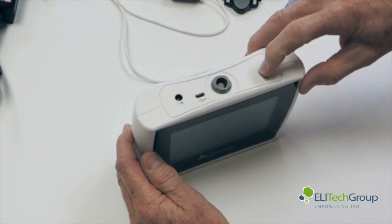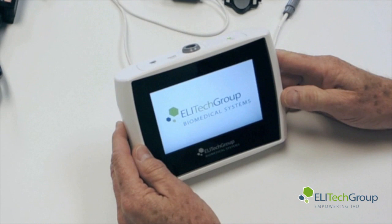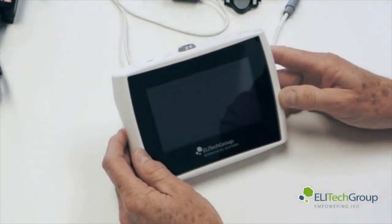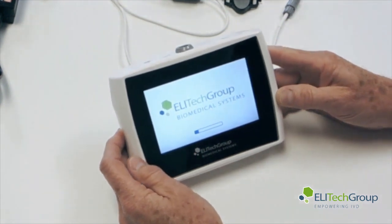If you press and hold the power button, the boot-up screen will come on and it will go through its boot-up sequence. This will take about a minute for it to boot up fully and go to the ready screen.